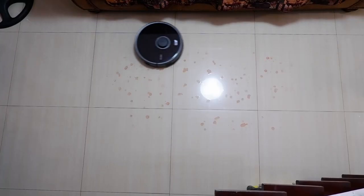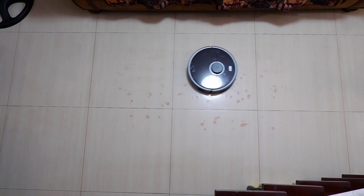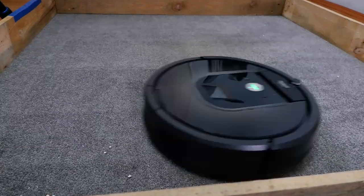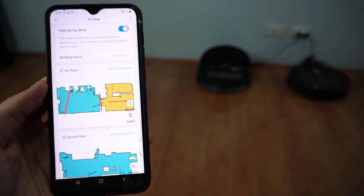But the S5 Max can mop floors and has better app features. Choosing one depends on your priorities: the Roomba 980 is the better option for cleaning carpets, while the S5 Max is better suited for hard surfaces thanks to its mopping ability, plus you'll have access to map-saving and containment features not found in the 980.